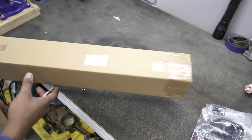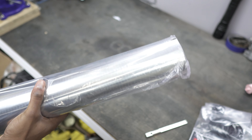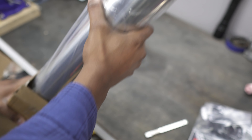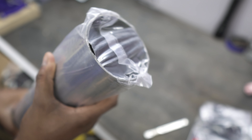The next box is super long, and because of how long it is, I have an idea of what it is. This is our stainless steel piping for our downpipe — 3.5-inch 304 stainless, which we're going to be using to make our downpipe. It's going to be a bunch of pie cuts and a lot of welding, so definitely stay tuned for that one.